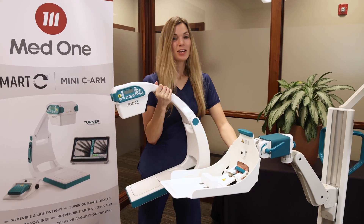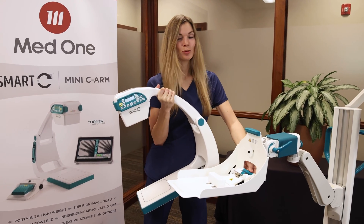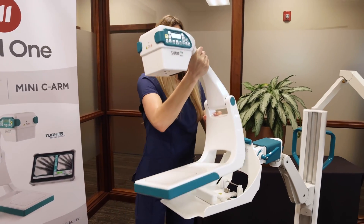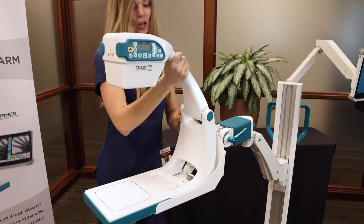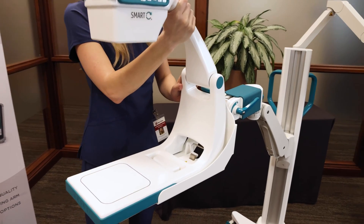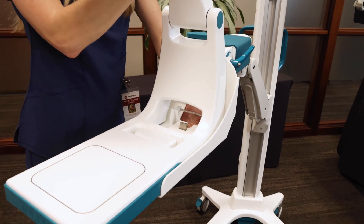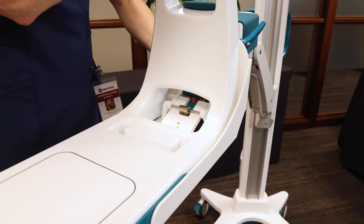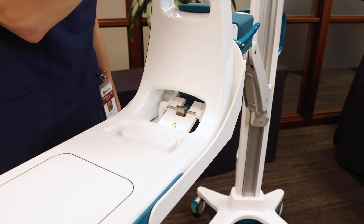To load the Smart-C, press the latch release and pull down on the handle to a fully open position. Load the Smart-C onto the tray, holding the neck with one arm to make sure it's secure. Use your other hand to lift up on the handle until it's fully closed and the safety latch is engaged.